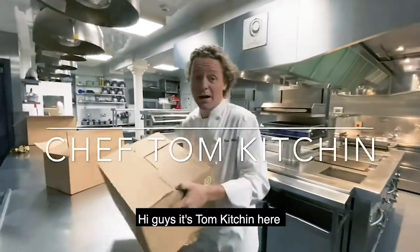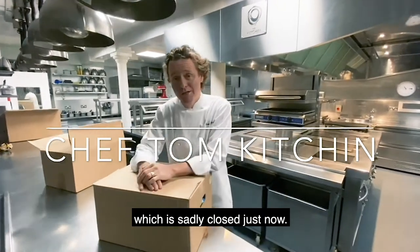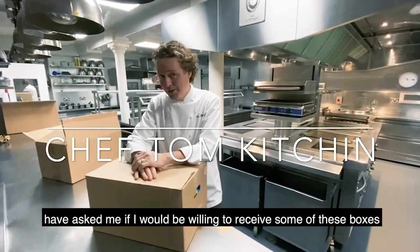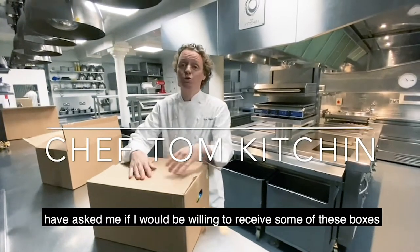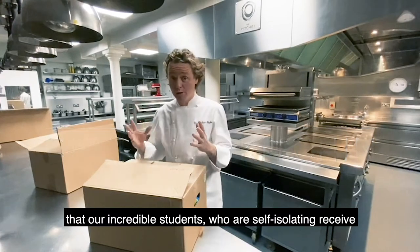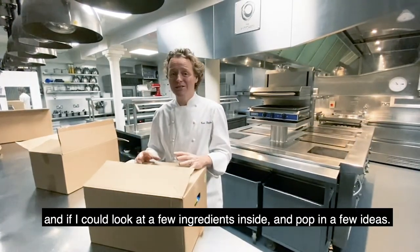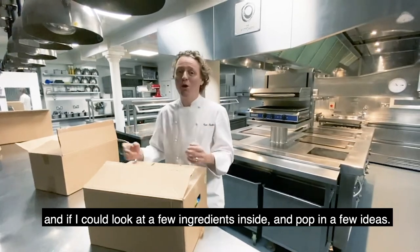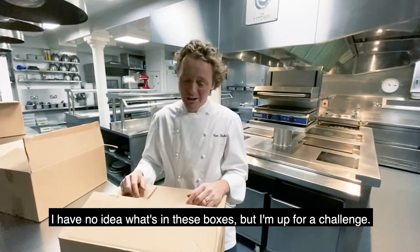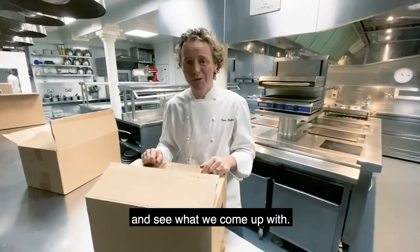Hi guys, it's Tom Kitchen here in my restaurant, The Kitchen in Edinburgh, which is sadly closed just now. Our friends at Edinburgh Uni have asked me if I'd be willing to receive some of the boxes that the incredible students who are self-isolating receive, and if I could look at the ingredients inside and maybe pop a few ideas. So I've no idea what's in these boxes, but I'm up for a challenge, so here we go. I'm going to take everything out and we're going to see what we come up with.